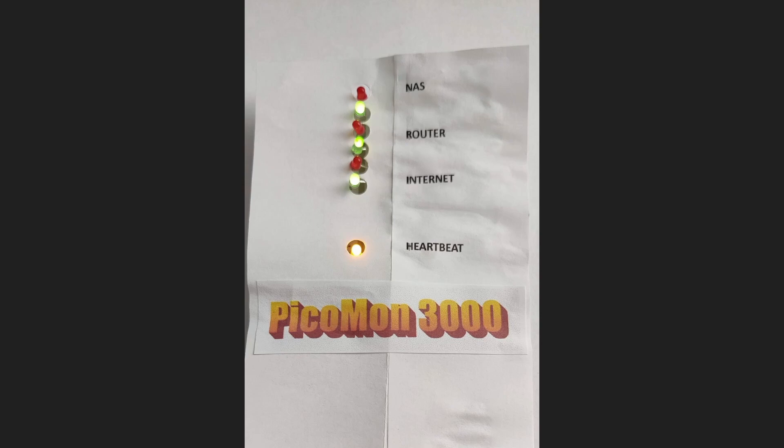The idea is it can monitor your network for you. In this case, my local network attached storage, the router — to see whether on the local network I can get through to the point where the router is working — and then the internet. I'm checking some site, google.com for example, to make sure that I've got internet access. The heartbeat flashes to show the whole thing hasn't frozen and is actively monitoring.